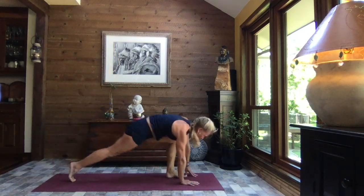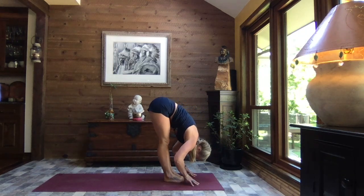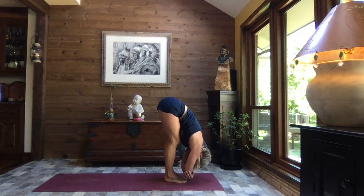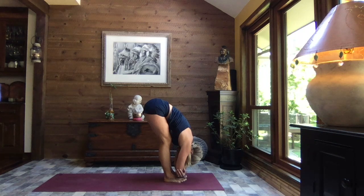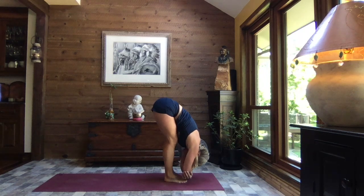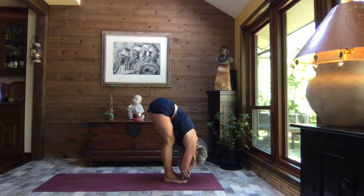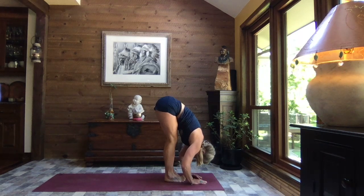Sweeping that left foot back through, right foot steps in to forward fold, relaxing the weight of the upper body — head heavy. Bring the hands to the elbows, shift the weight forward into the toes, and then to the heels, to the toes, and again to the heels. Keeping the weight in the heels, release your arms, bring your big toes to touch with a little space between those heels.